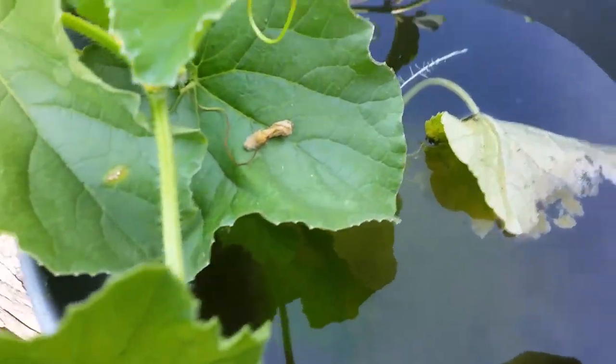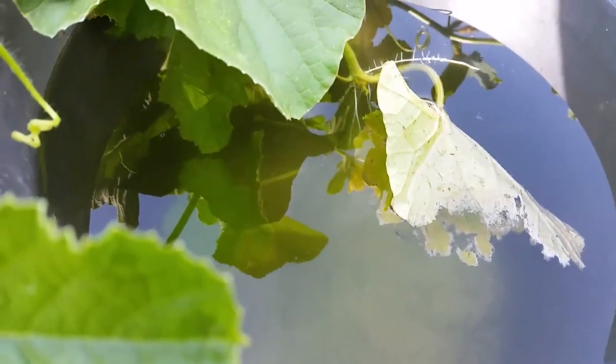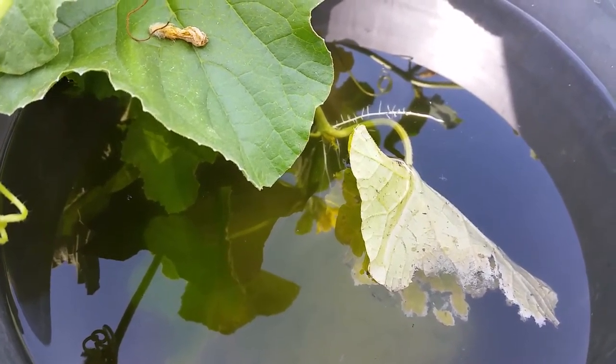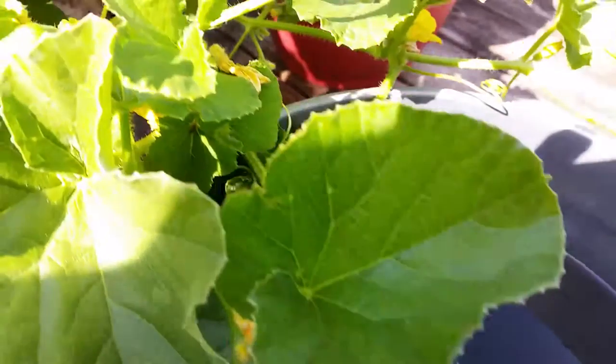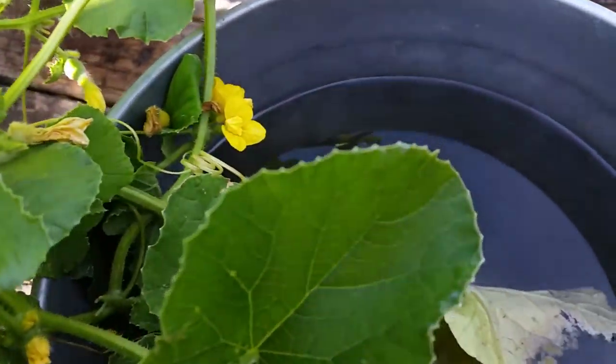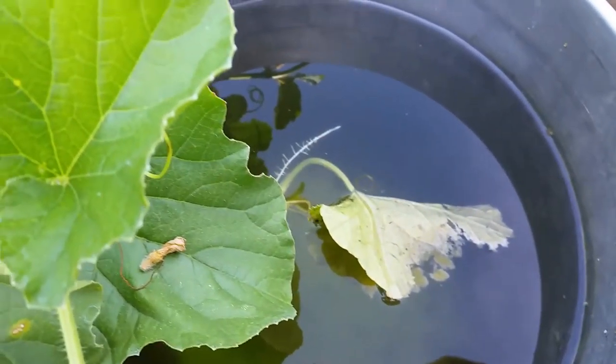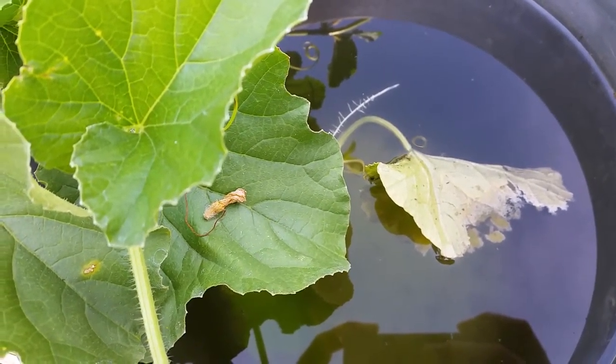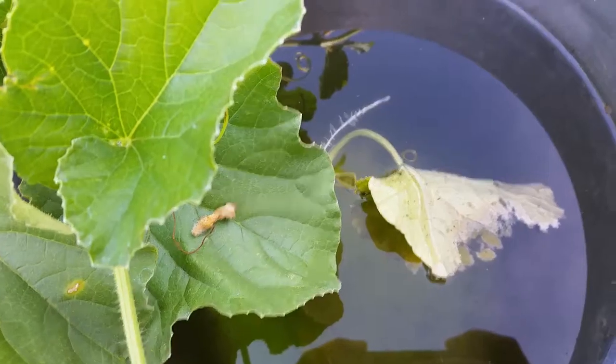The vine basically curves into the bucket and then back out — there's just a loop of it in there, and the front and backside of the vine seemed to be doing just fine. I figured I would make the video and upload it since, like I said, I couldn't find anything about submerging the vines when trying to grow cantaloupe in a hydroponic system.